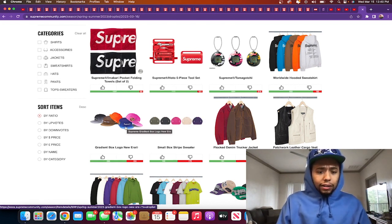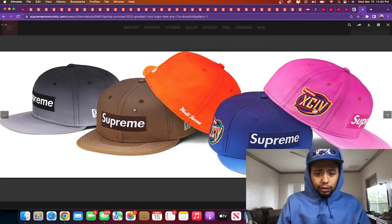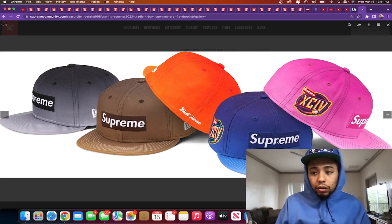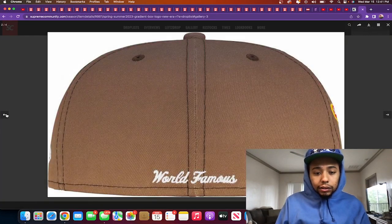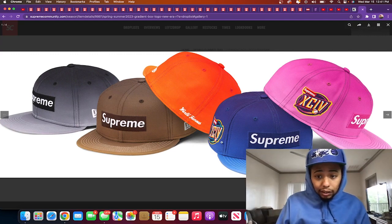The gradient box logo New Era — you guys know I'm trying to collect Supreme New Era hats. That patch on the side is crazy fire. I like how it's the Supreme box logo on the front. My favorite colorways are the blue and the orange. But I really don't like the white stitching on the brim — do they all have white stitching? The pink one's got black stitching. Is that the only one?